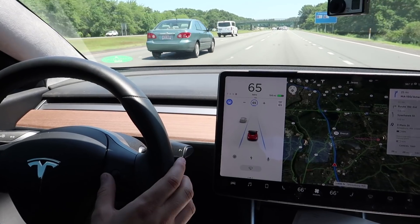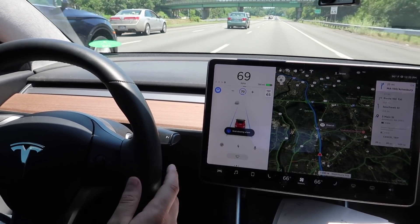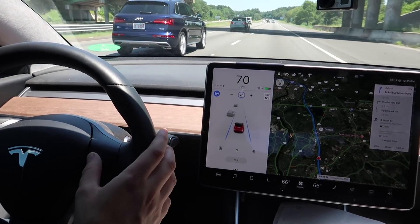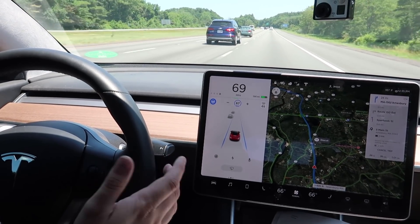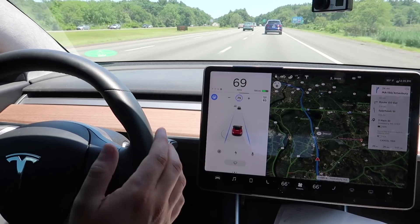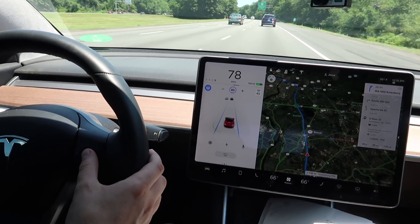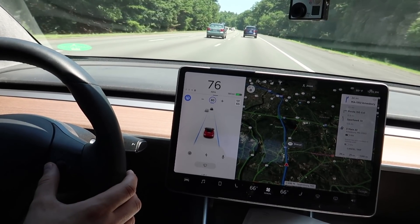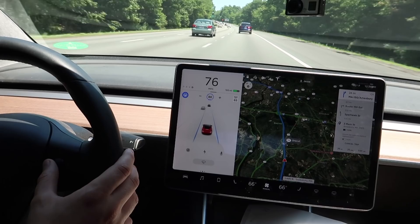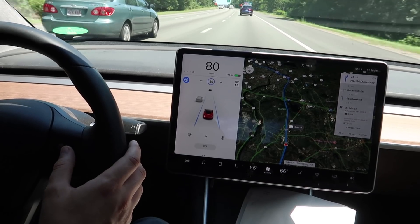I can adjust a lot of what autopilot is doing just by using the right thumb wheel. The right thumb wheel will allow me to speed up the car — scroll up fast and you increase by five. I can decrease by one just by doing one click at a time and that'll slow us down. Another thing I can do is change the distance between me and the car in front. I can push the scroll wheel to the right which puts me nice and close to the car in front of me — just two car lengths — and I can work my way up.